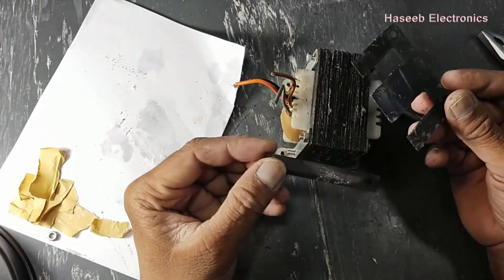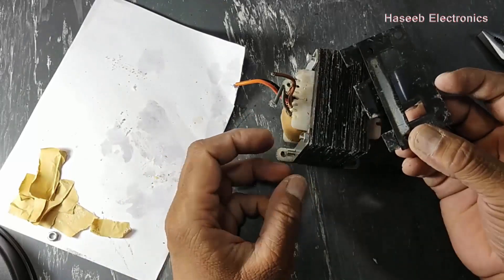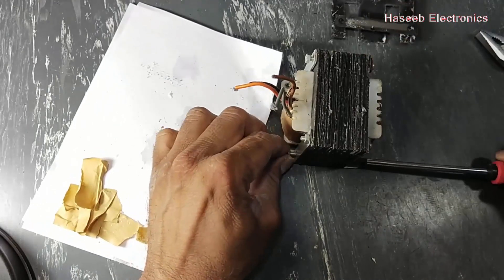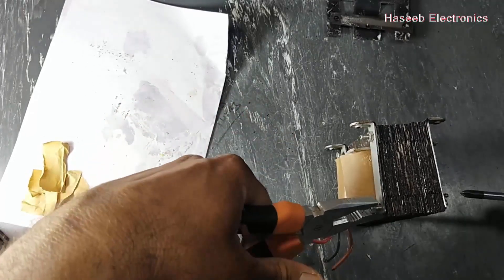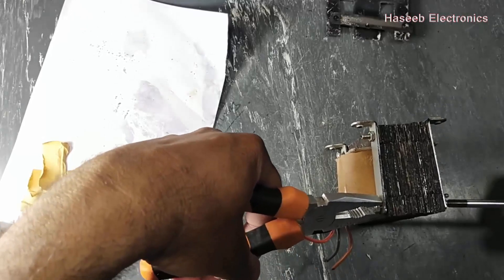We just have one E and I remaining, so we will leave it because it is too hard to insert more cores manually. We will tighten it so that the core will not make noise.